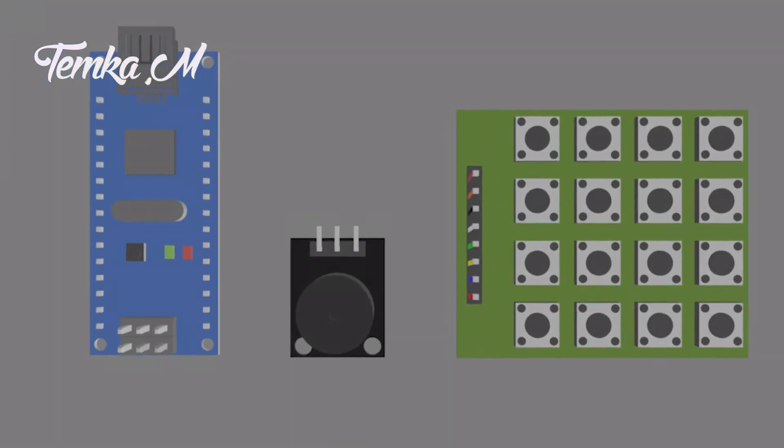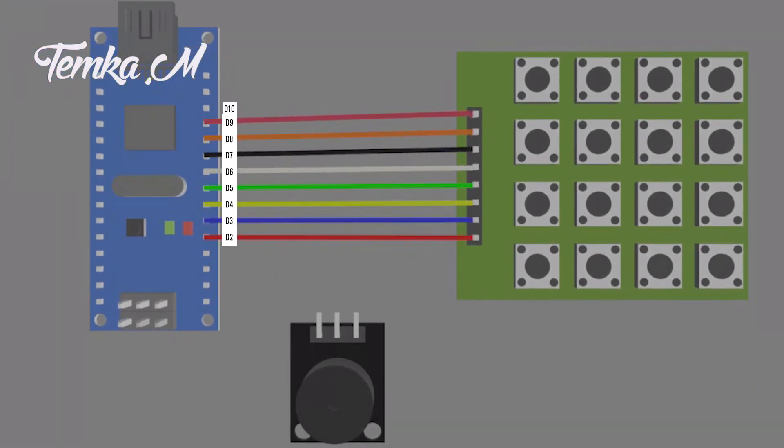Now I'm going to show you how the wiring is set up. The eight pins on the button matrix connect from digital pin 2 to digital pin 9 on the Arduino Nano. The signal pin on the buzzer connects to digital pin 10, the ground pin connects to ground, and the power pin connects to 5 volts.